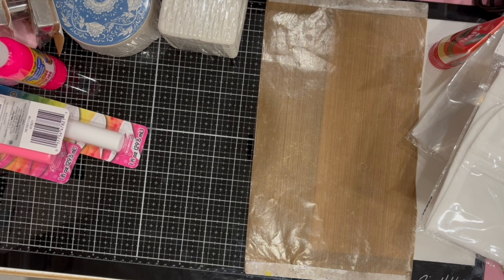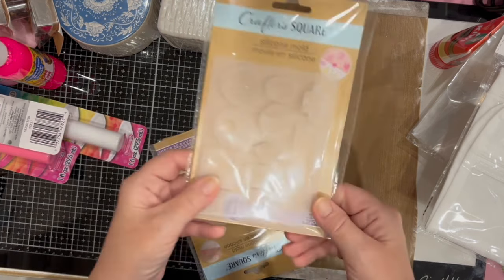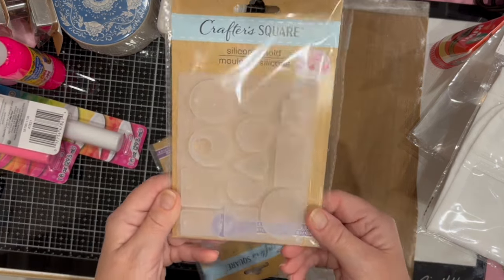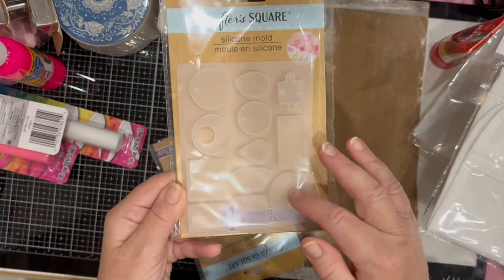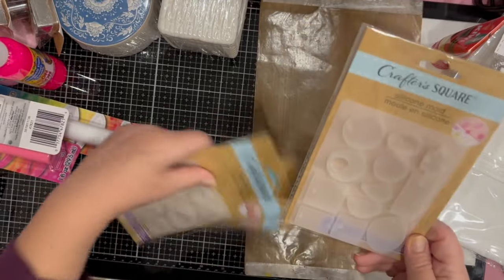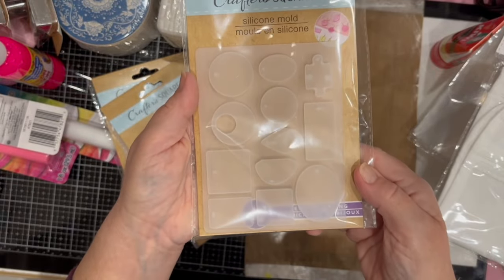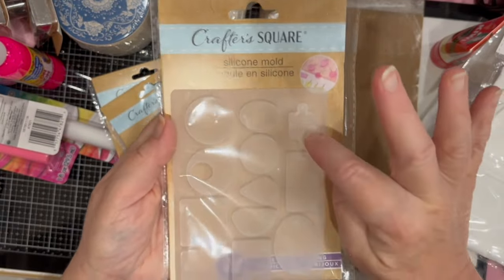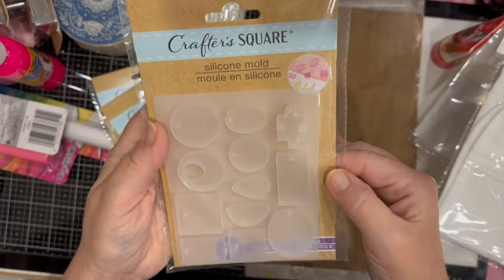These are new to me — some silicone molds to make jewelry pieces that you could use with resin. There's a variety of styles — even a puzzle piece, which I thought was really fun. There were also hoop-style molds. You can use these with resin, hot glue, clay, and lots of things.